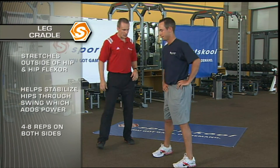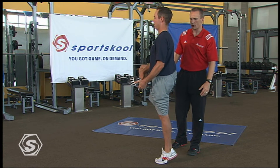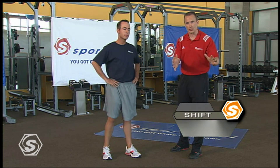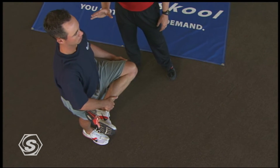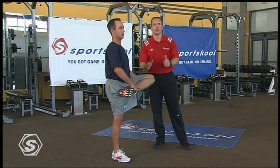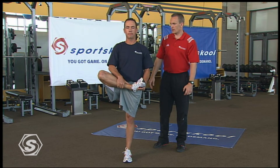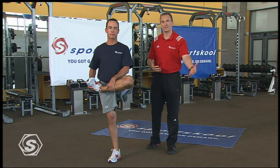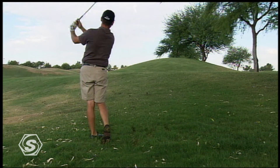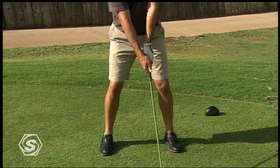Our next drill to help free that downswing hip is the leg cradle. Chez holds great tall posture, then pushes out through the glute until his body gets even taller, which activates the hip stabilizers that minimize lateral shift in your swing. Four to eight repetitions on each side — if you're struggling with balance, hit pause or rewind. This is a great stretch all the way down to the recreational golfer, especially if you spend a lot of time in the office before heading out to hit the links. So that's the lateral lunge and the leg cradle: four to eight repetitions each, perfect posture, really focusing on getting those hips moving.